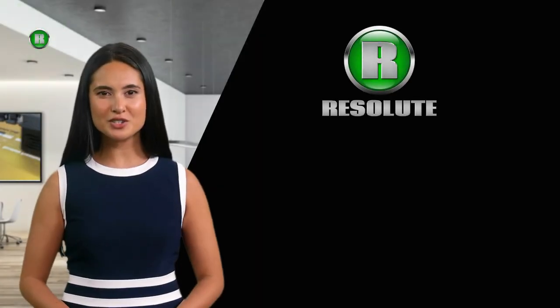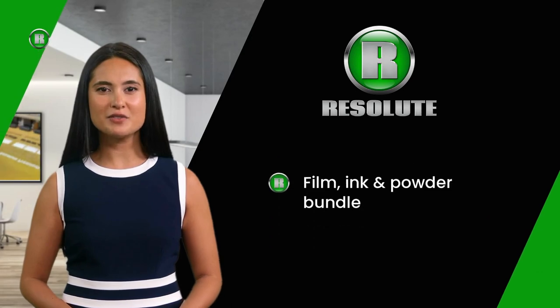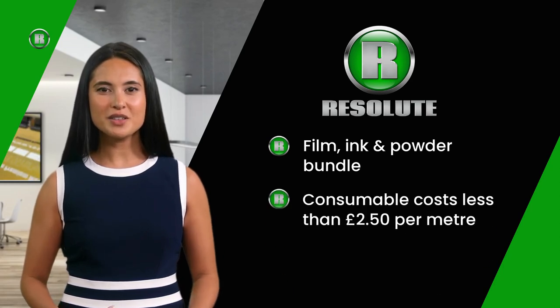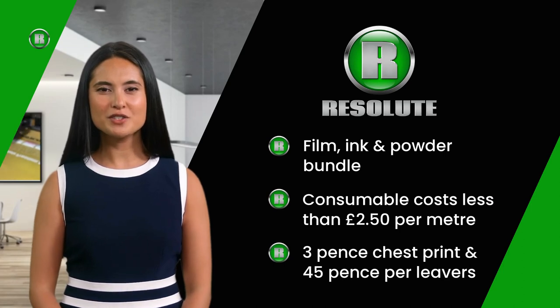What do these figures cost to produce? If you purchase one of our bundles which contains film, ink, and powder, the consumable cost to produce one linear meter is less than £2.50. That's just 3 pence per chest print and 4 to 5 pence per large hoodie back. Just imagine how fast and economical you could produce printed garments in-house with an R-Jet Pro DTF V4 system.